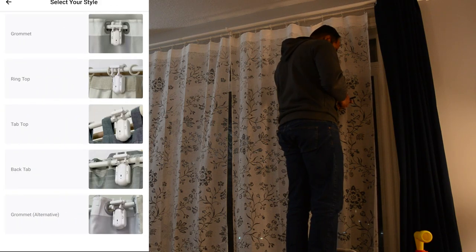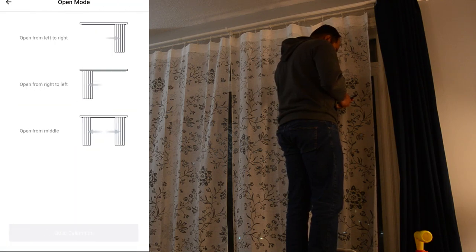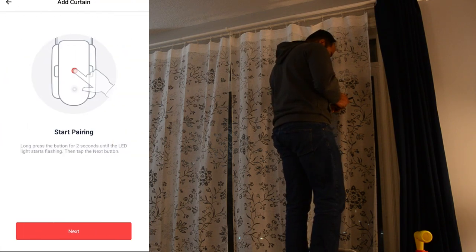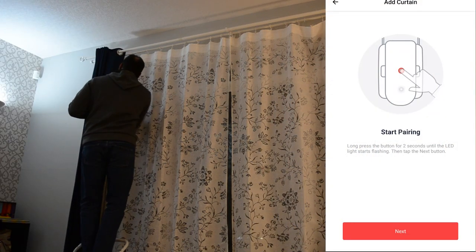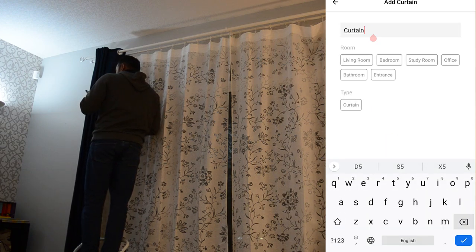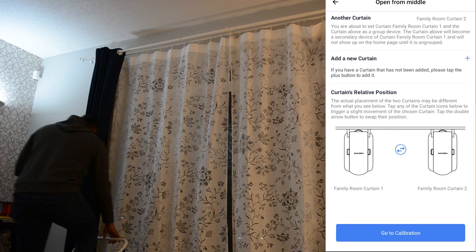The SwitchBot app will ask you if you have a curtain rod or a U-rail. We have the curtain rod, so we'll pick grommet. The app will then walk you through a video or pictorial guide — you can skip that, press open, and set it up from open. This will prompt pairing of the second curtain if you have one. Press the button on the back of the second device and press next. Rename it — I used family room curtain two — then press next.